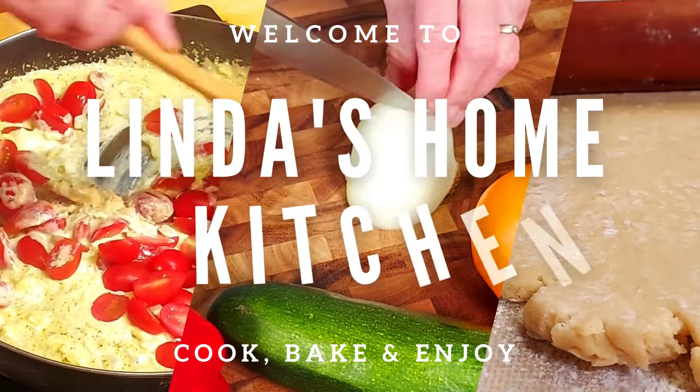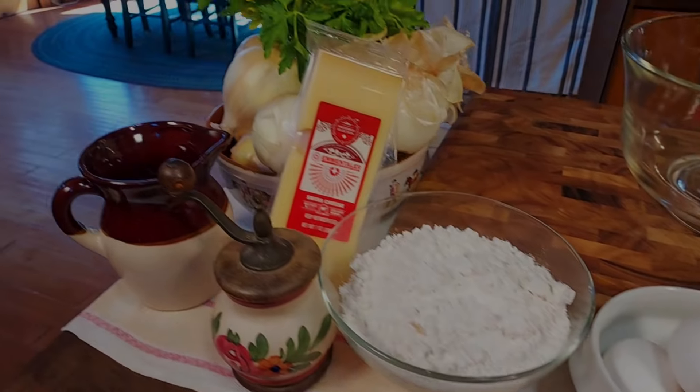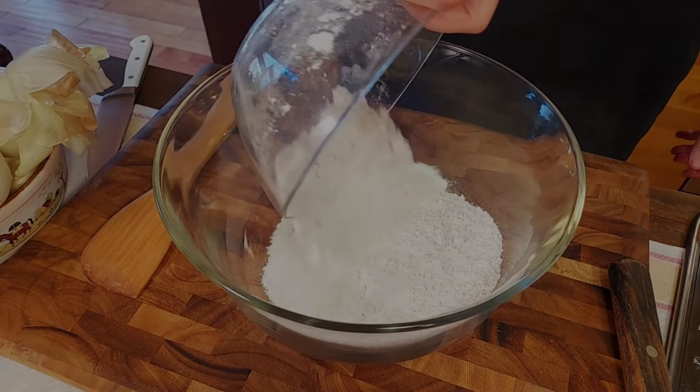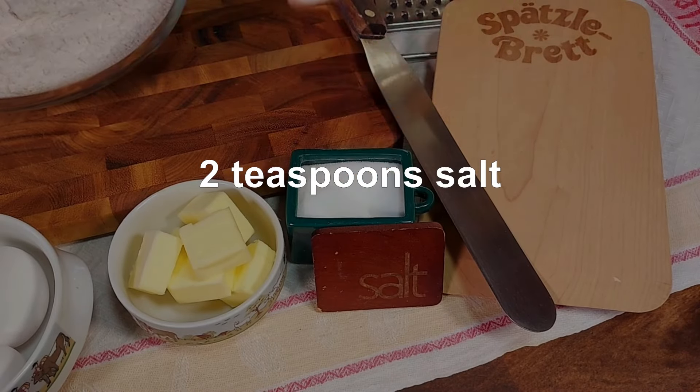Welcome to Linda's Home Kitchen, and let's start cooking. So what does Käsespätzle actually mean? Well, Käse is German for cheese, and Spätzle is a southern German type of egg noodle. In this video, we show you how to make these noodles from scratch.